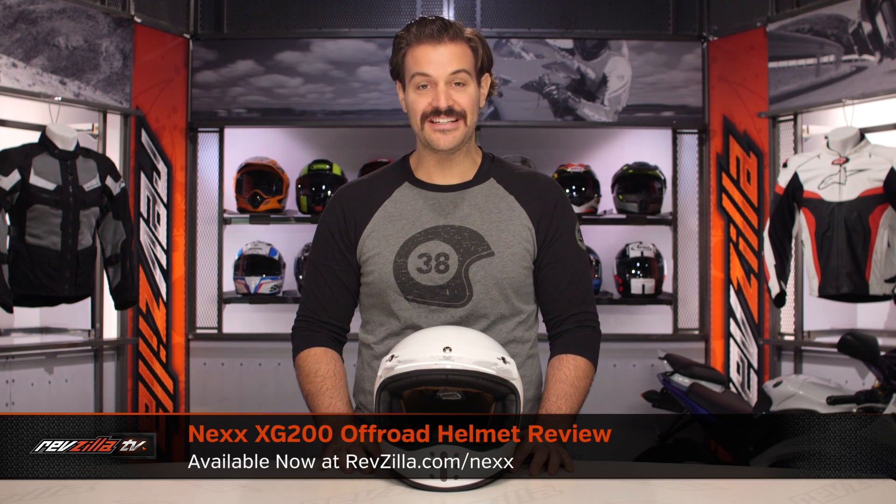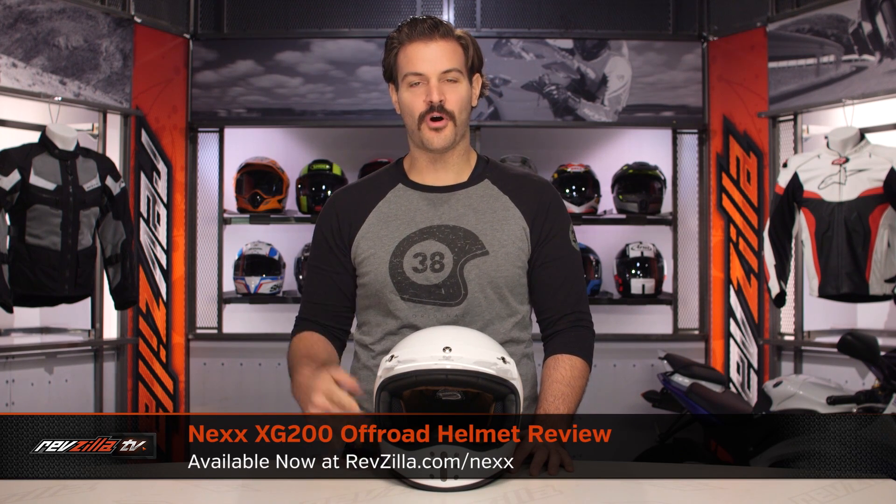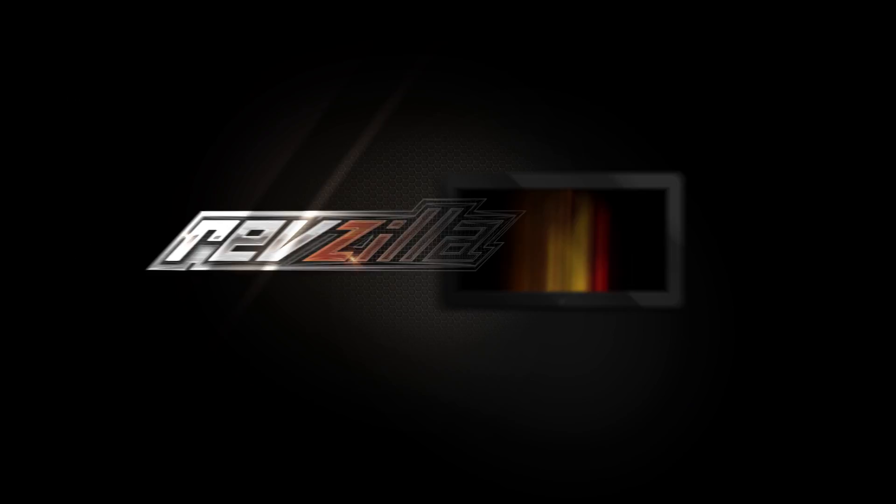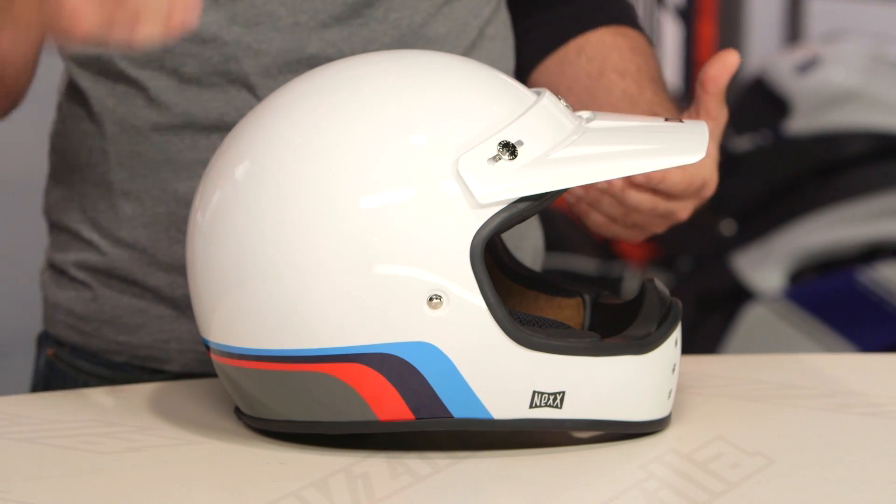Spurgeon here with RevZilla, and today we're going to take a look at the Nex XG200 off-road helmet available at RevZilla.com. What you're going to see on the table today is their vintage-inspired motocross-style helmet. This is really going to be a street helmet. I don't see too many people out there utilizing this for dirt use, but for those of you with a modern scrambler or something with a little more of that vintage aesthetic on the street, this might be an option to consider.